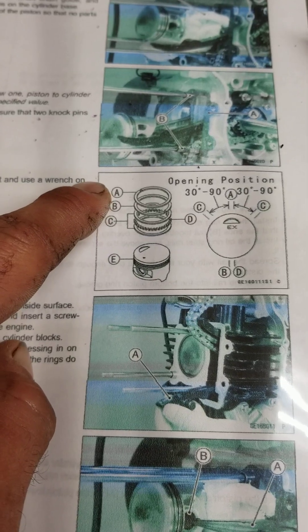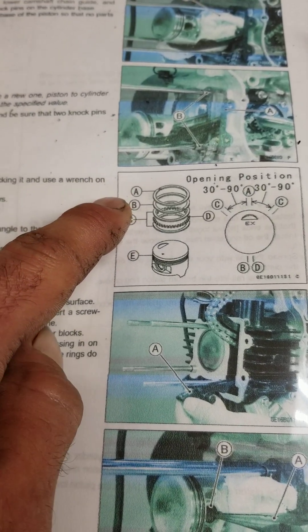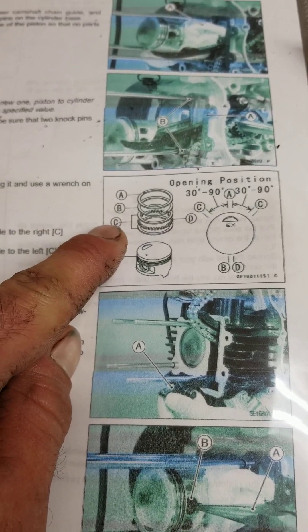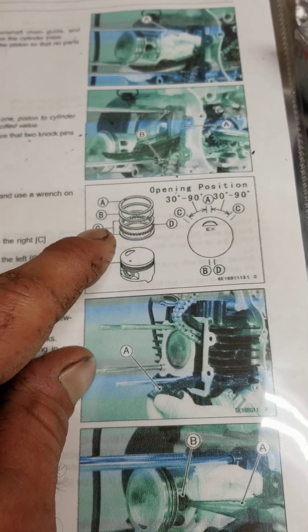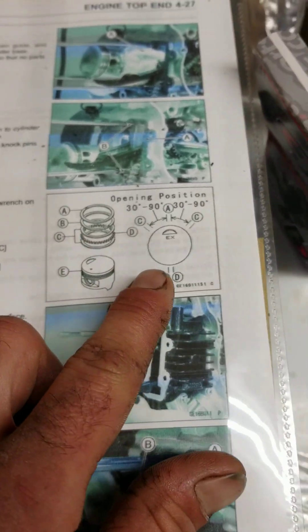Ring A is the top compression ring. B is the oil scraper ring, or second compression ring depending on how you look at it. C is a stack of oil scraper rings, with the top and bottom ones being the thin oil scraper rings, and the middle D being the oil expander ring.